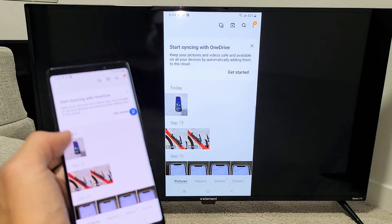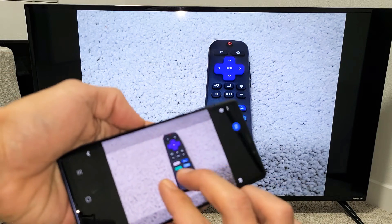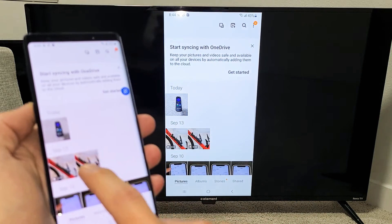Let me show you a quick photo here, as you can see. And then you can go ahead and zoom in. And if you've got a bunch of photos, you can just keep sliding to show all your friends. And I'll show you a quick video here as well.